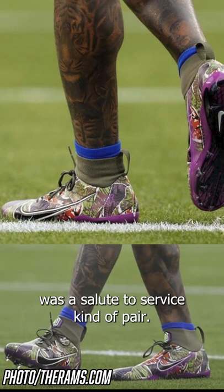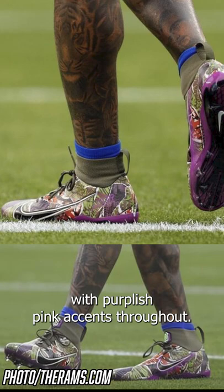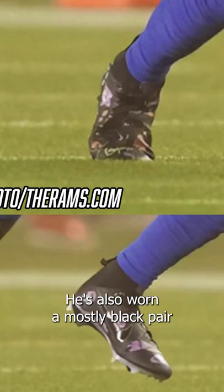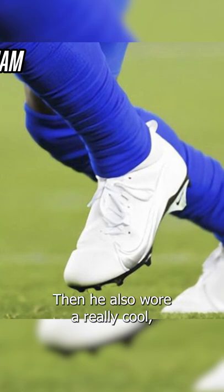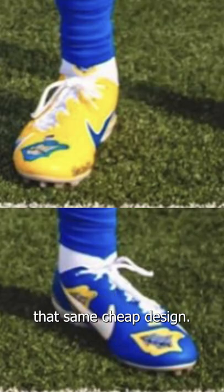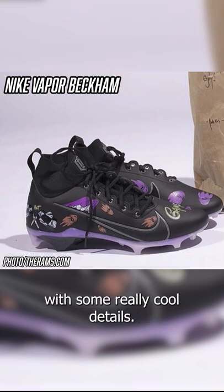The first pair he wore with the Rams was a salute to service kind of pair — a military green with purplish pink accents throughout. He's also worn a mostly black pair and a mostly white pair, just some simple colorways. Then he also wore a really cool mismatched pair that had that same teeth design, and he did collaborate with Chrome Hearts on a pair of all blacks with some really cool details.